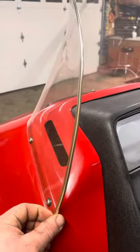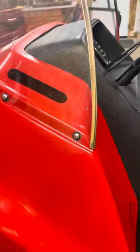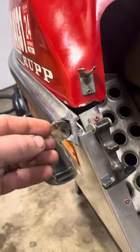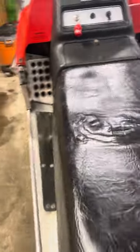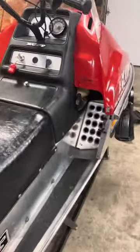Originally, the windshield I had didn't have this metal liner on there. Another thing it didn't have was these metal caps in the ends of the bumper rail. A couple other little minor details that it was missing.